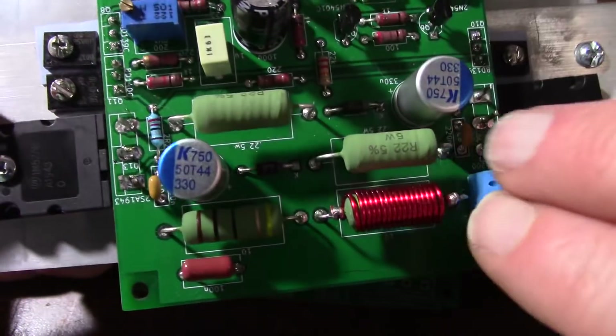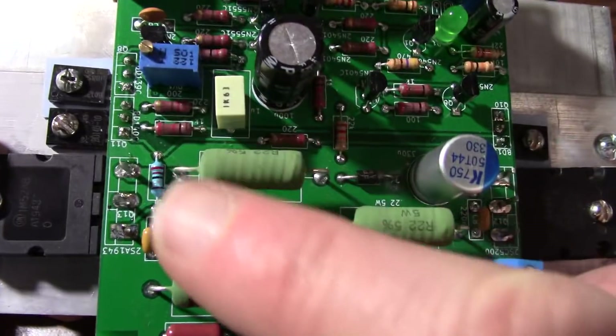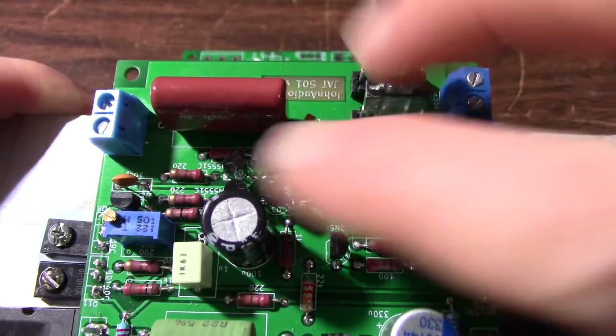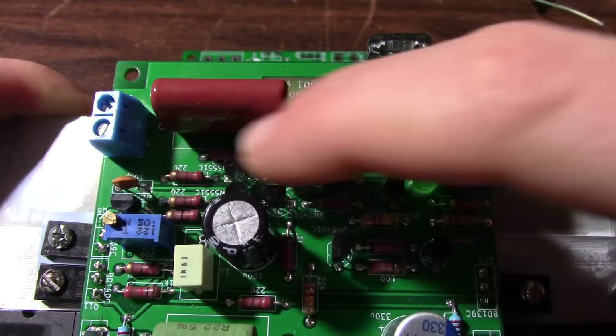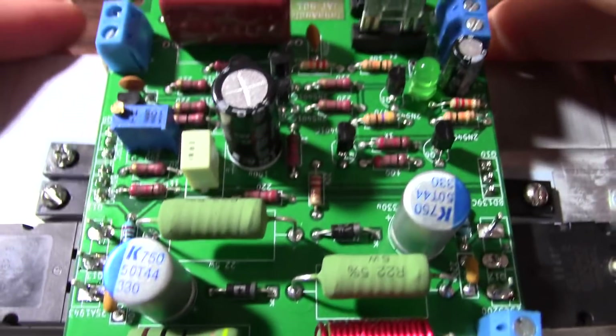As for the board layout, you've got all the power stuff over here. There is one issue though — bringing power in near the small signal side of the amp. That's one change I think we need to make.